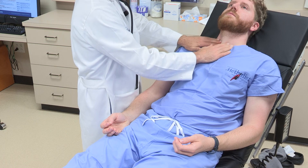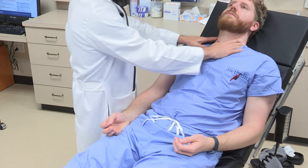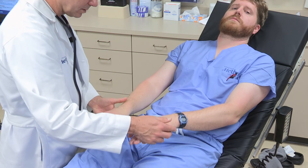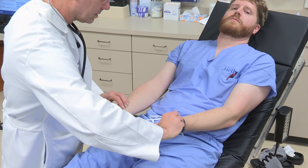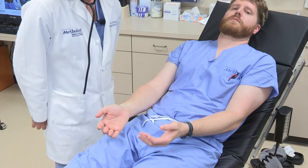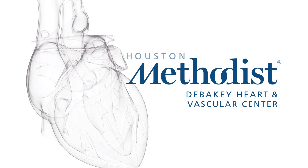Palpation for any masses in the neck or periclavicular region. Again, inspection of the hands for any lesions and palpation of the radial pulses. This completes a comprehensive physical exam for the vascular surgery patient.